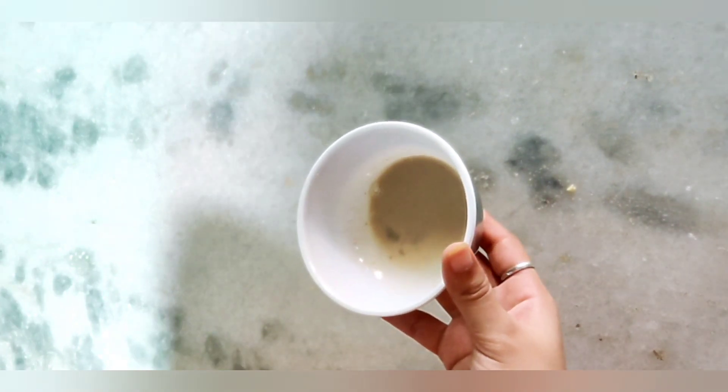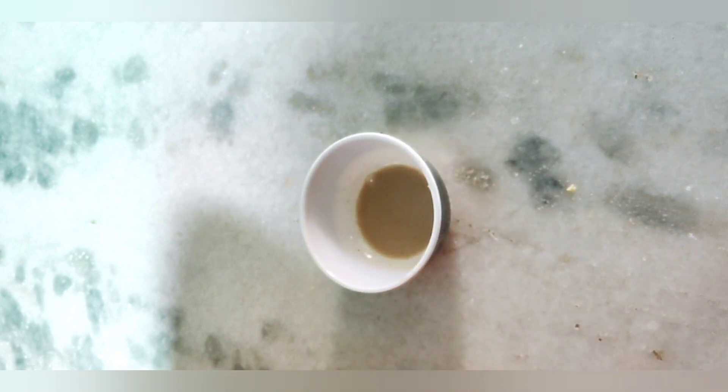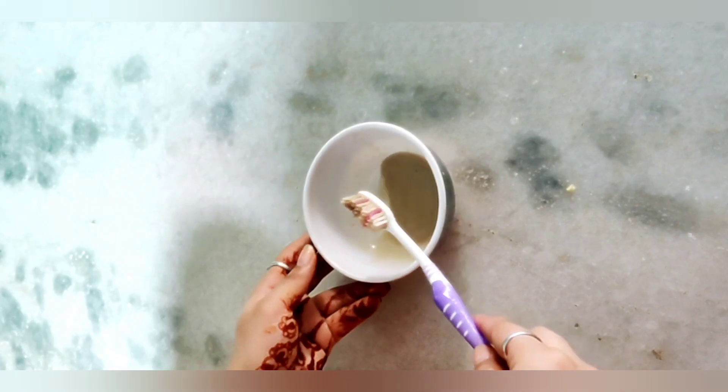Now we will mix it well and make a smooth paste. Our teeth whitening paste is ready. You can store it for later use. Now take a little brush and clean your teeth daily. We have to clean your teeth for 5 minutes, then rinse with water.